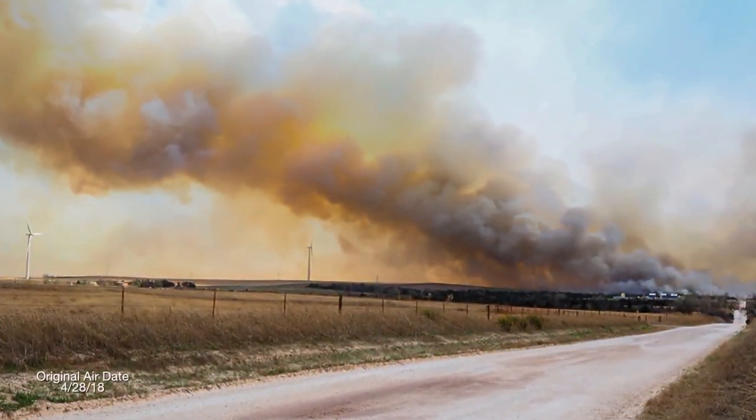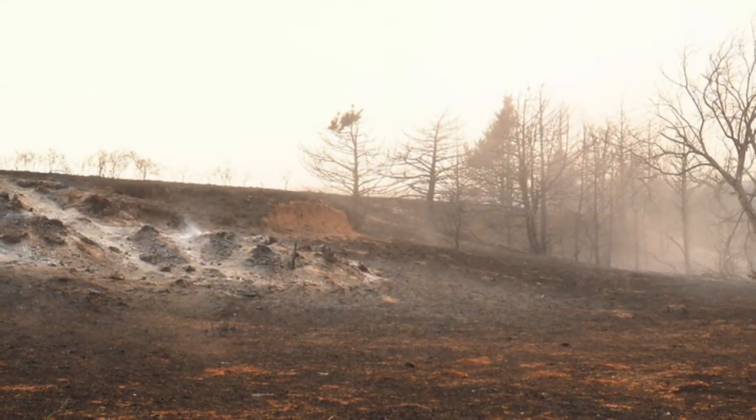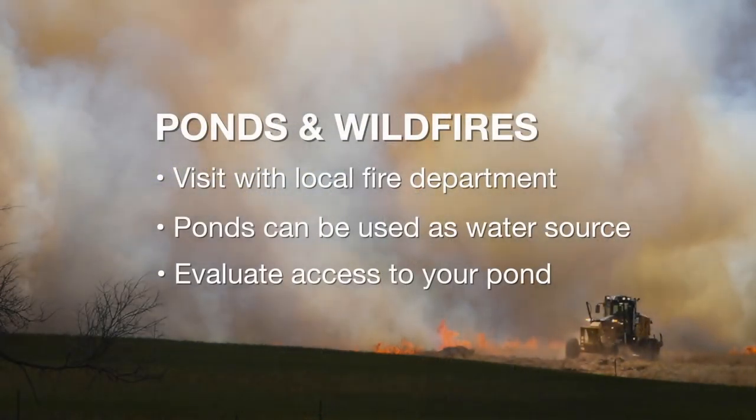With the recent wildfires in the western part of the state, some pond owners are wondering what the impact is of ash washing into their pond. This has not been seen as a major cause of fish mortality — it's possible but not terribly likely. You might want to keep a closer eye on your fish populations. This is also an opportunity to consider visiting with your local fire department to see if they have ideas about how your pond might be better prepared as a water source for fighting wildfires. They may need better access or there may be ways to set up dry hydrants, but whatever you do it needs to be coordinated with your local fire department.